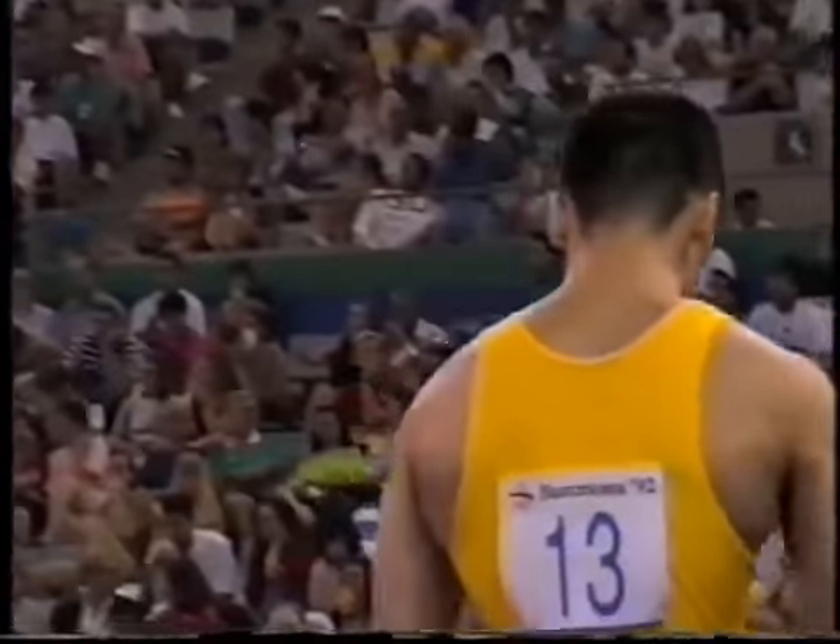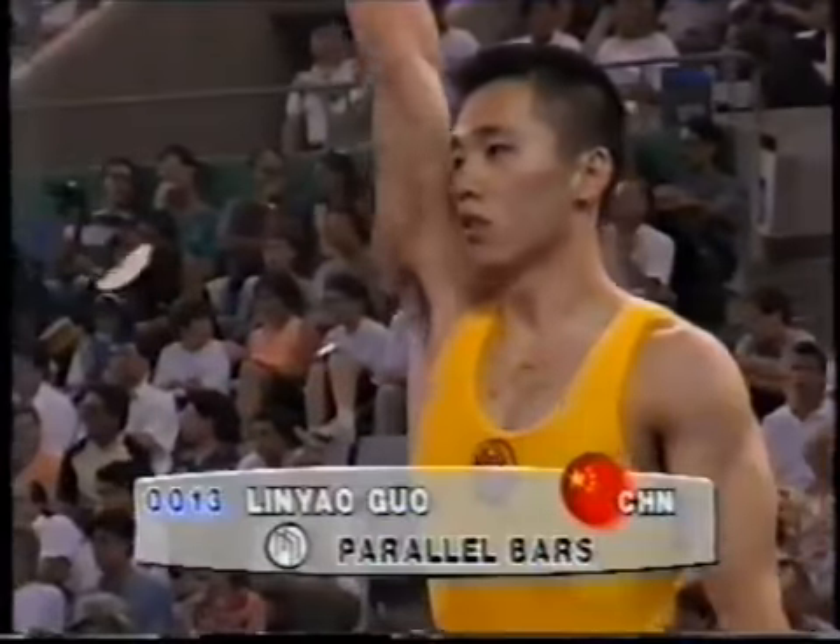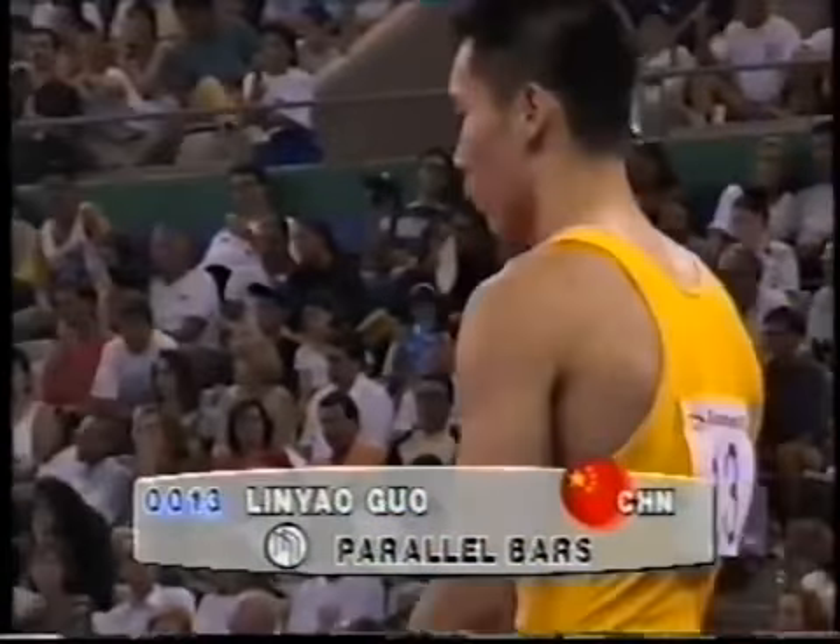That's better than Korobczynski's by some amount — 9.625 for Korobczynski. And the suit-ins, the best of the bunch.